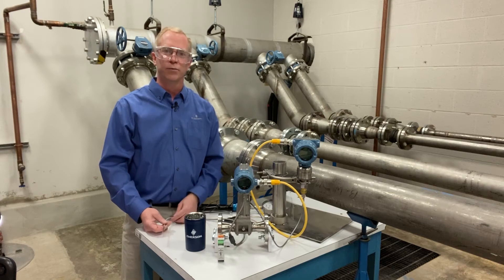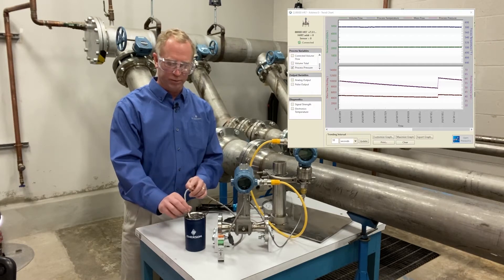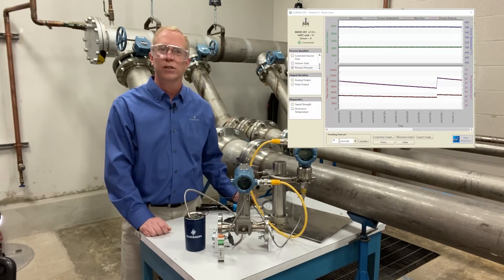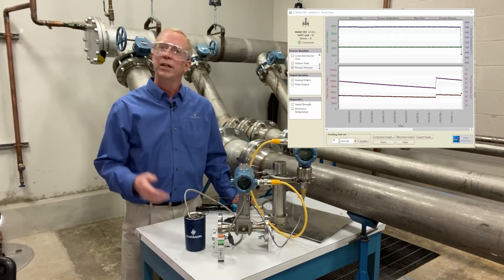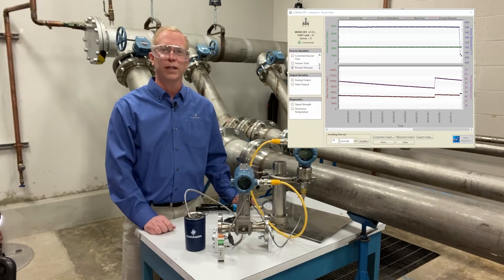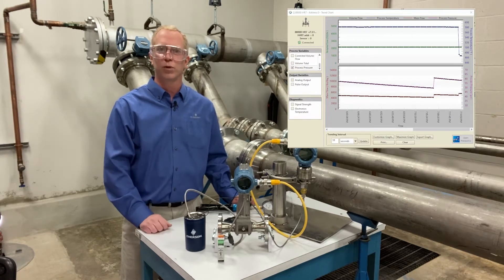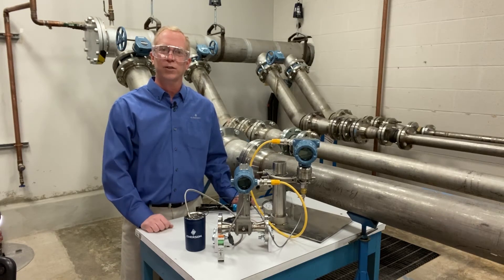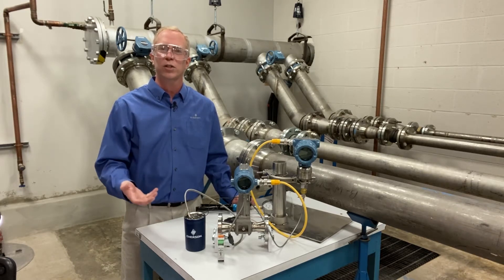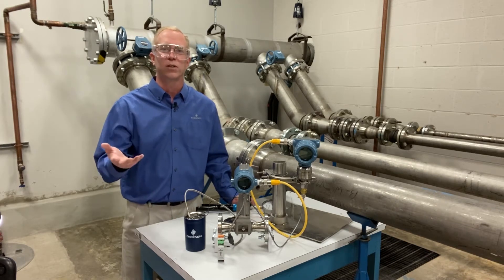Now moving to the temperature side: we're sitting at about room temperature. We can actually drop that temperature — remember, temperature takes a little bit of time to react, so we'll see it slowly decline over time. Same situation: the volumetric flow rate is not changing, but because the temperature has changed, we have a different amount of steam going through the pipe. The multi-variable flow meter takes that information in, compensates for how much steam is going through the pipe, and gives you a more accurate energy measurement of what's going into your process unit.